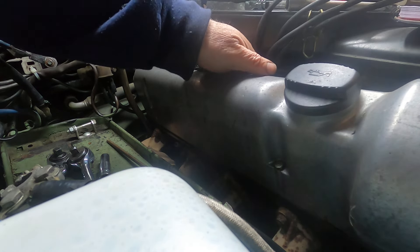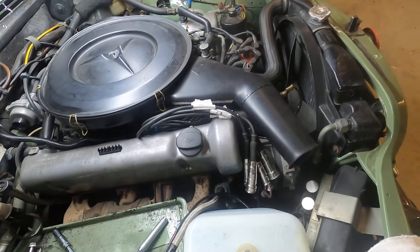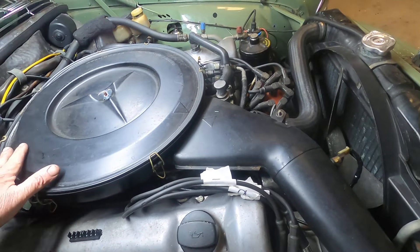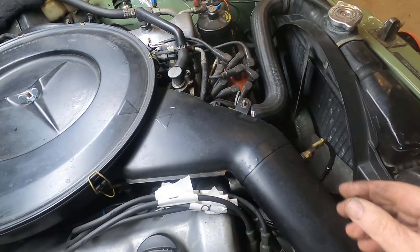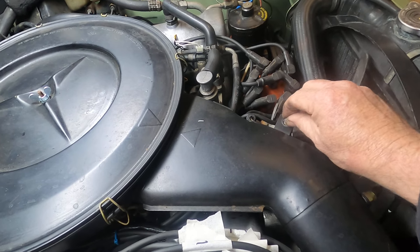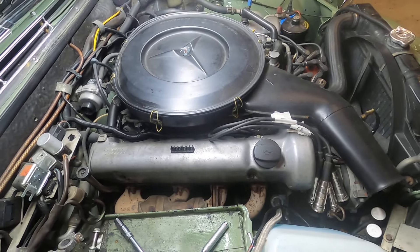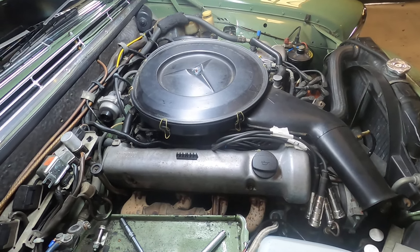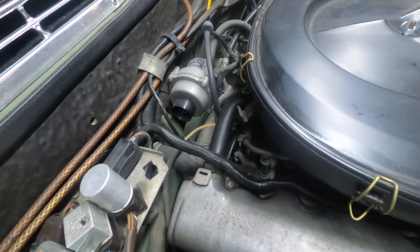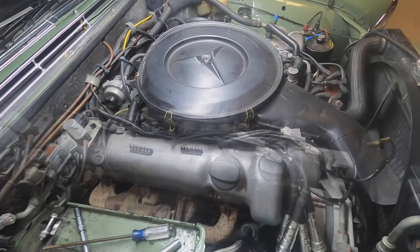I'm going to lay them over here out of the way. After we have numbered these spark plug wires, we're going to remove this air cleaner apparatus here. The first thing we do is remove this air sensor, second thing is remove this mounting nut, and then all we have to do is lift this air cleaner out — that'll give us access to this rebreather hose.